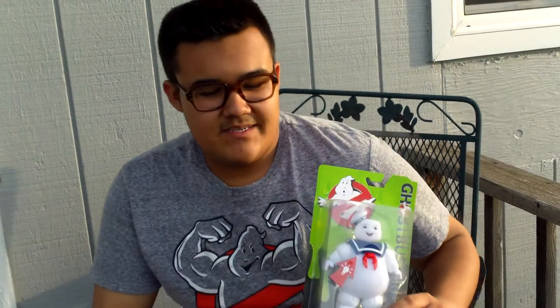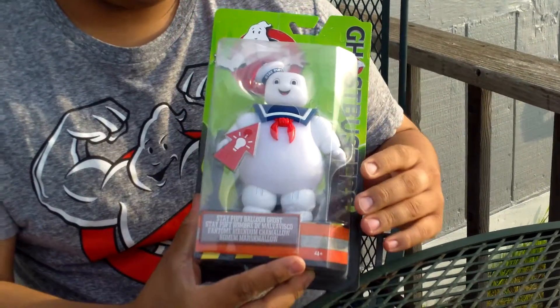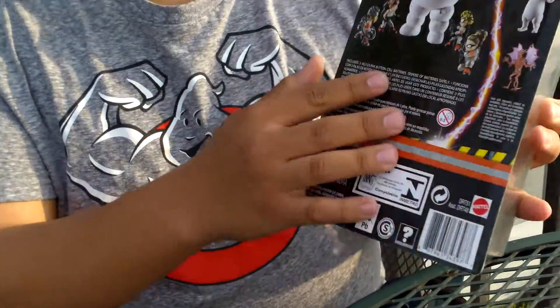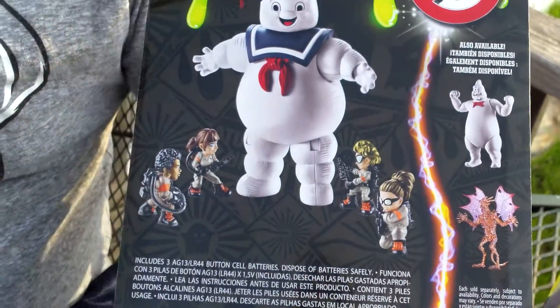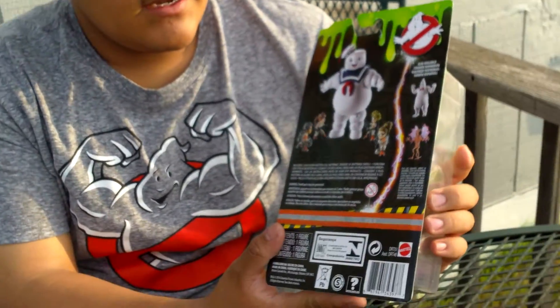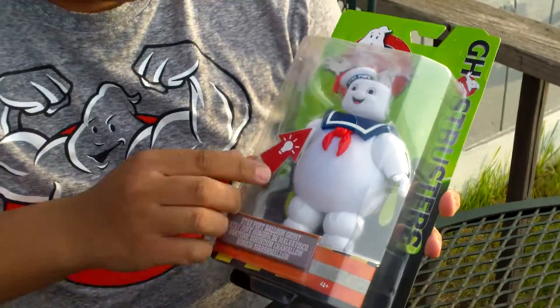Hey, what's up YouTube! Today I'm going to be reviewing a couple of Ghostbusters items. These fall under the ecto minis — the Stay Puft balloon ghost, which on the back shows the new Ghostbusters minis fighting the balloon Stay Puft. Maybe this means we'll see him again in the new movie as a balloon. You can also get the Rowan figure, and these all fall under the ecto minis too.